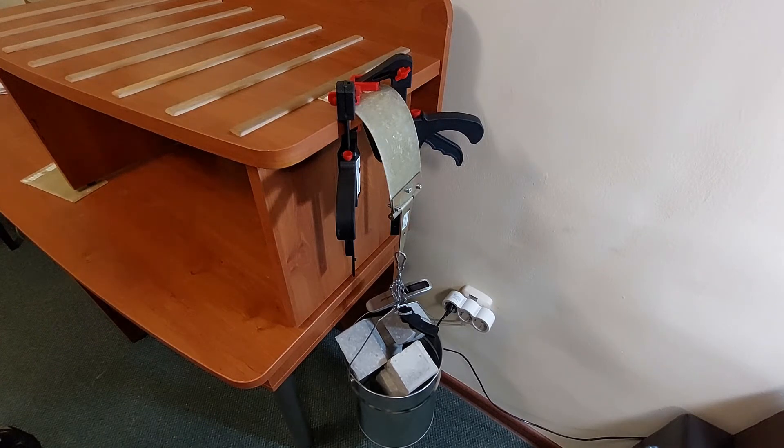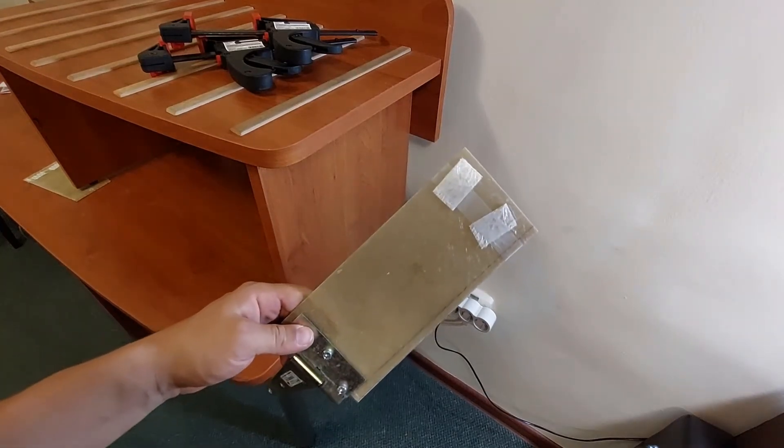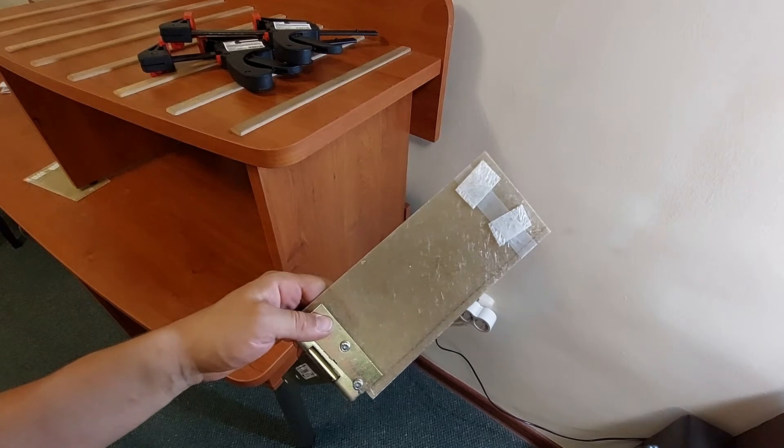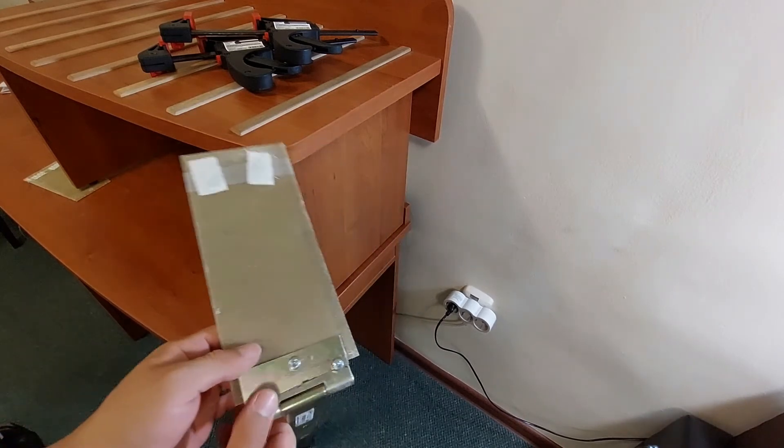I'll proceed with the third set of samples. In the third set we have chopped strand mat laminated with vinyl ester resin first.